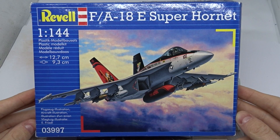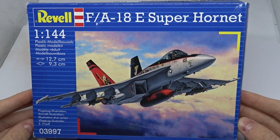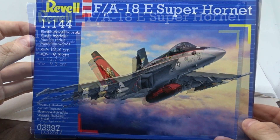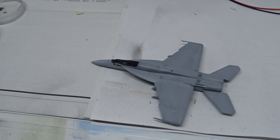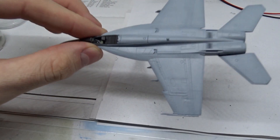Hi and welcome to another unboxing. To be honest I did not really want to do a separate unboxing video of this, but when I opened this box I immediately had to start building, because this seems to be a really good kit.